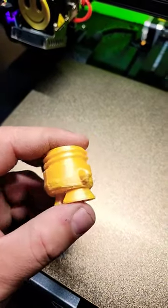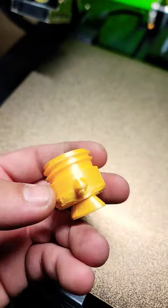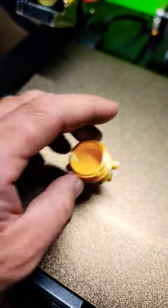Take off all the supports and you should have something that looks like this — a small container with threads. I probably should have used something other than tree supports because this did not turn out so well.